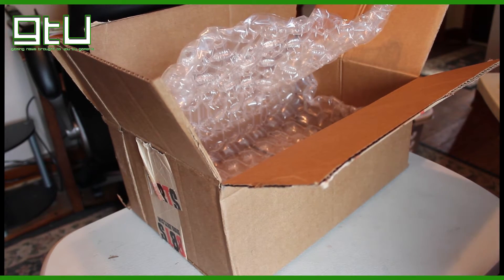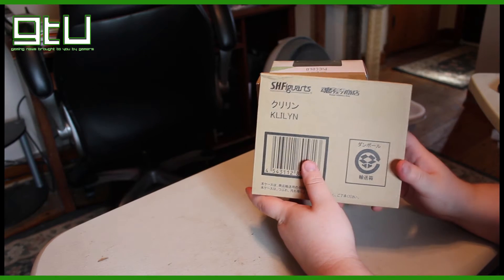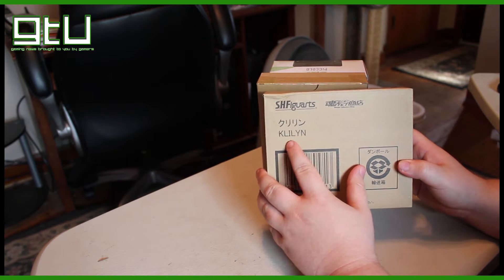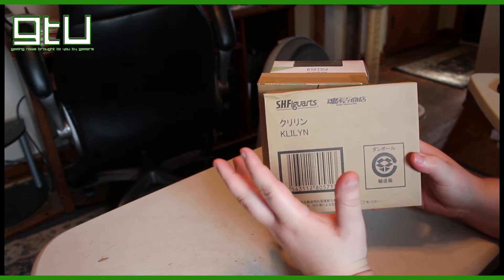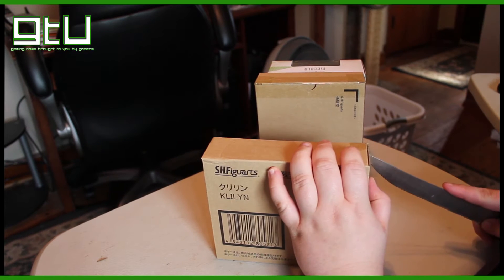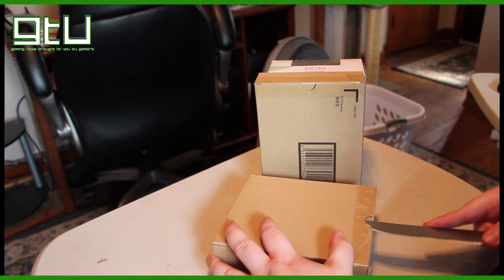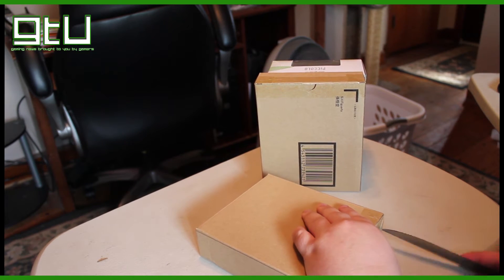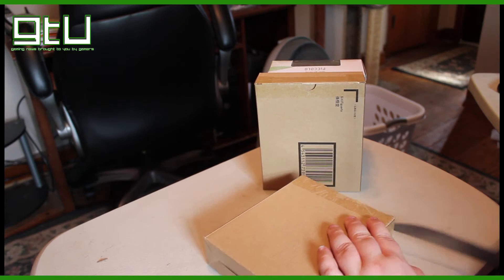So we're going to cut for a second, get this cleaned up, and get a better angle for you guys. Here we are with the first thing — this is an SH Figuarts Krillin figure. From what I hear, the Japanese company wanted to go with a different name but the American one wanted Krillin, and they eventually just went with Krillin. Let's grab the unnecessarily long knife again and cut into this bad boy. These are actually my first foray into the SH Figuarts line and I'm very excited. They're a little pricey at around $40 a piece.